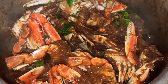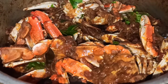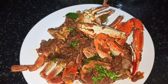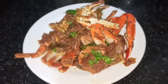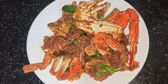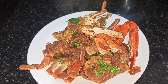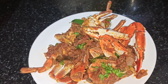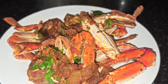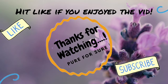We have crab masala ready. This is a very simple method. If you try it, please comment in the comment section. Thank you. Have a nice day.